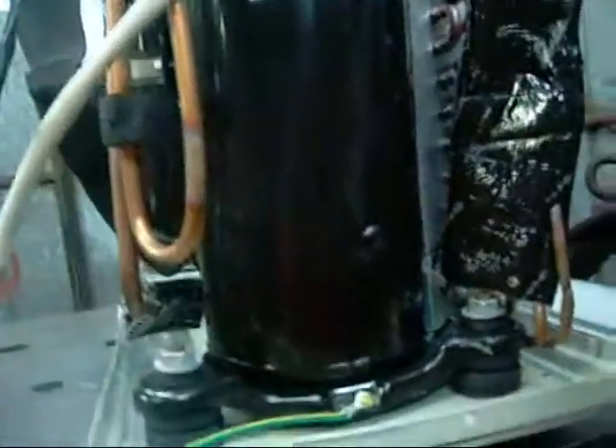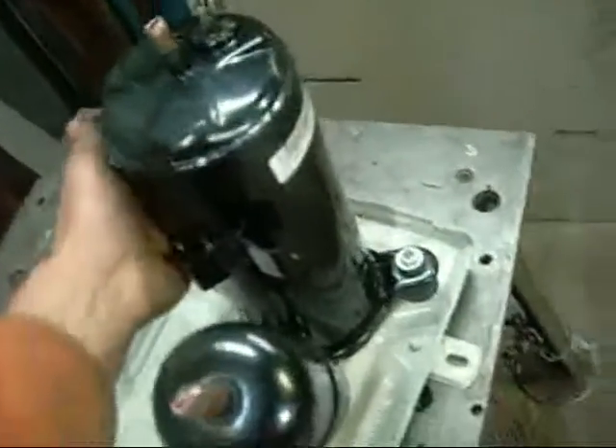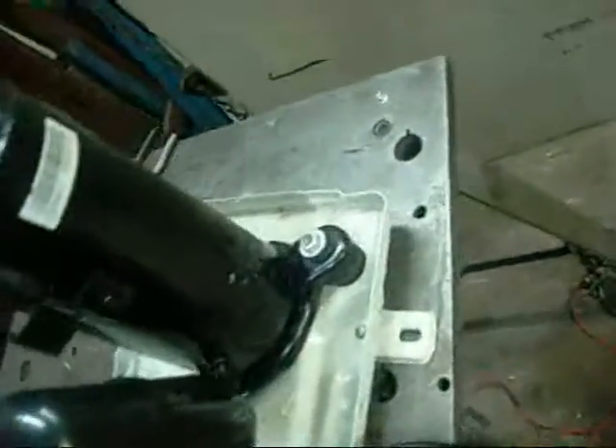Still nice and hot. But yeah, it's short to earth. Nice little mess. Time to cut the compressor open and see what happens inside. Still really bloody hot.